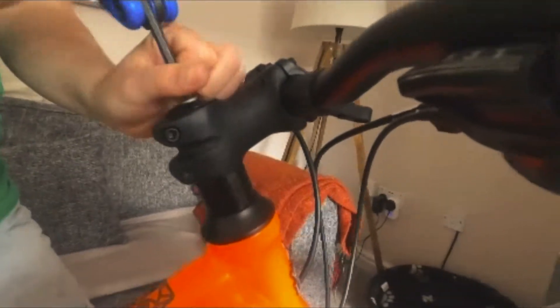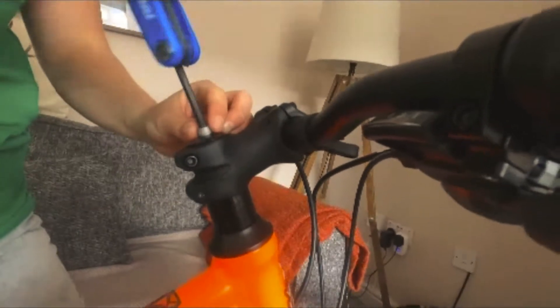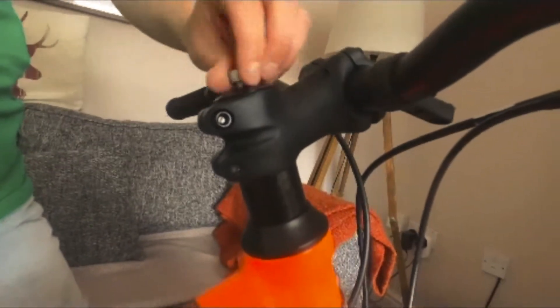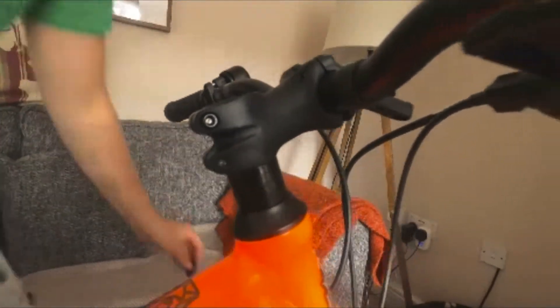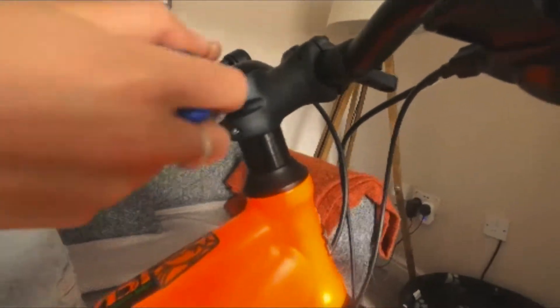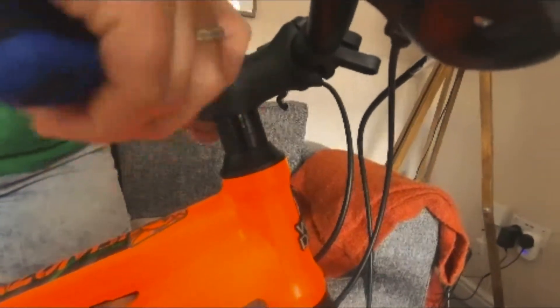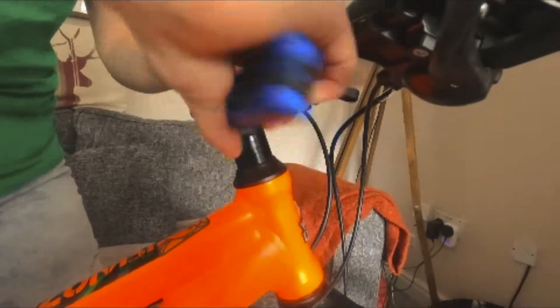So now we're looking at the handlebars. I'm going to lower these handlebars, so the first thing we need to do is loosen this bolt here — make sure you don't lose anything here. When this comes off we're going to get two bits here and we'll pop them down here. The next part we need to loosen are these bolts here.